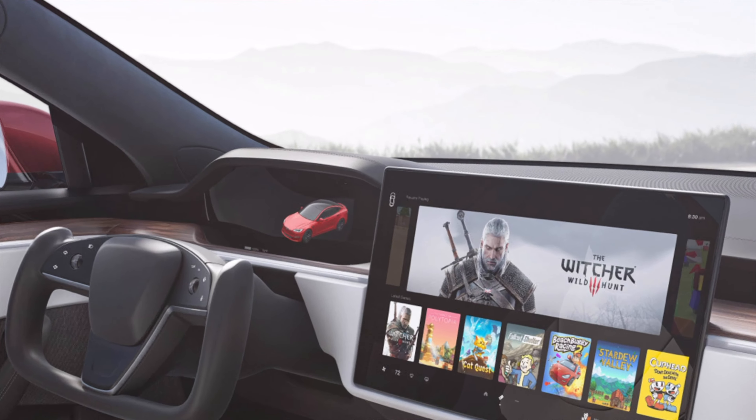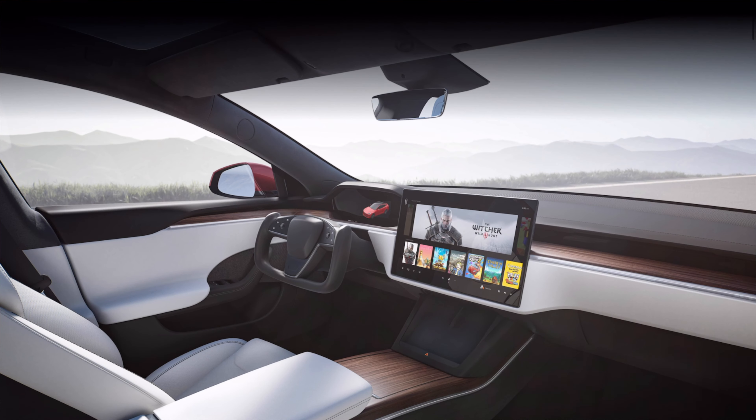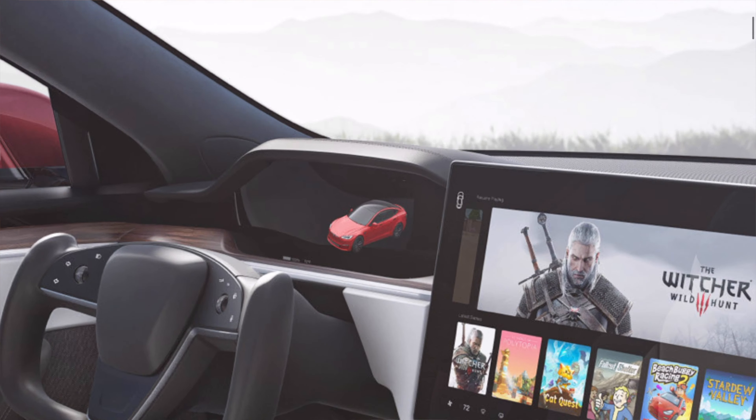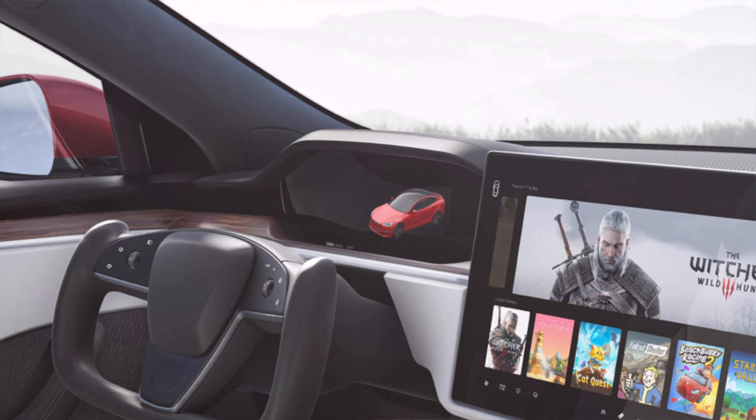Moving slightly left of that main display, you'll notice that they've also updated the display behind — or above — the steering wheel, now that there's no top section to it. It definitely seems to be slightly larger than the display they had before. It's hard to tell because they could just be really large black bezels, but that's what it appears to be. That's always a useful display to have for things like navigation and maybe even music control.